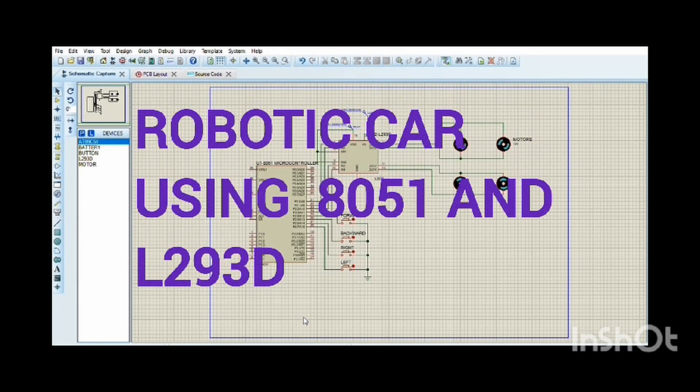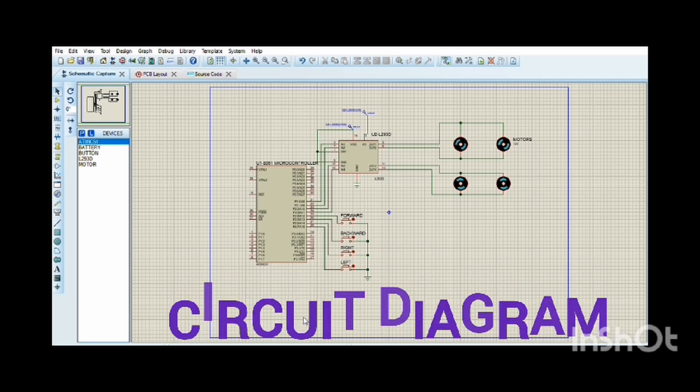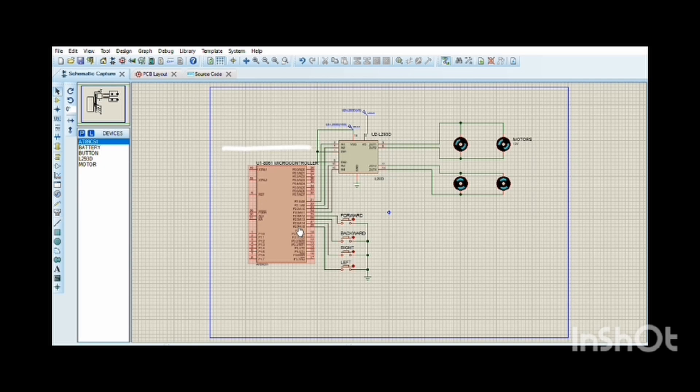Our topic is a robotic car using the 8051 microcontroller and L293D motor driver, executed using Keil software and Proteus. The 8051 microcontroller interfaces with the L293D motor driver via general-purpose I/O pins and sends signals to control the direction and speed of the motors. The L293D is a popular IC that can drive up to two motors bidirectionally, controlling direction and speed, commonly used in robotics.